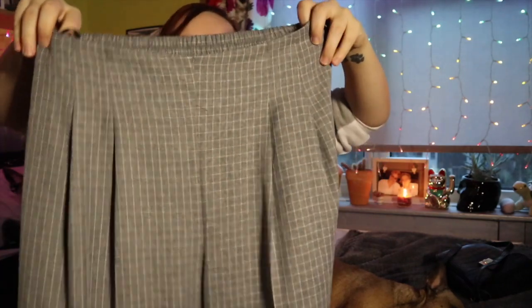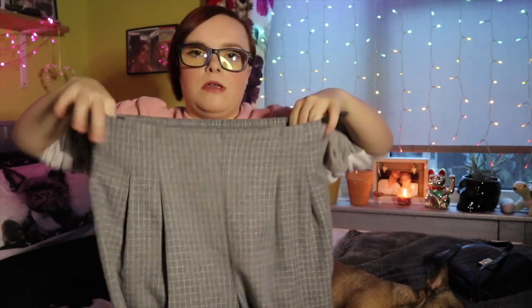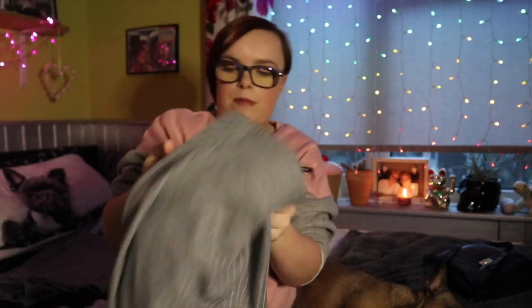I also picked these up — I've got two pairs, one is mine and one is my mum's, and these were thirteen pounds. They're checked trousers, supposed to be cropped or three-quarter length. They've just got an elasticated waist. I thought they'd be really nice and smart for work, so I got myself a pair and got my mum a pair as well.